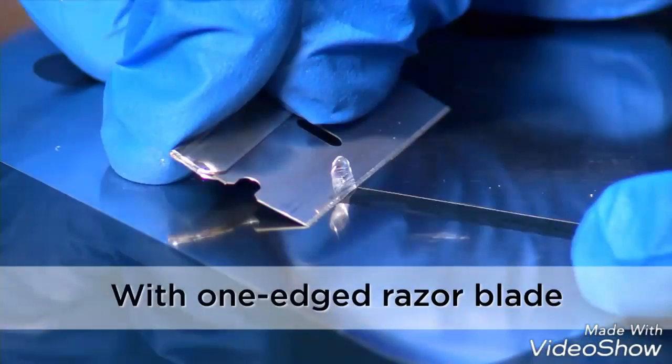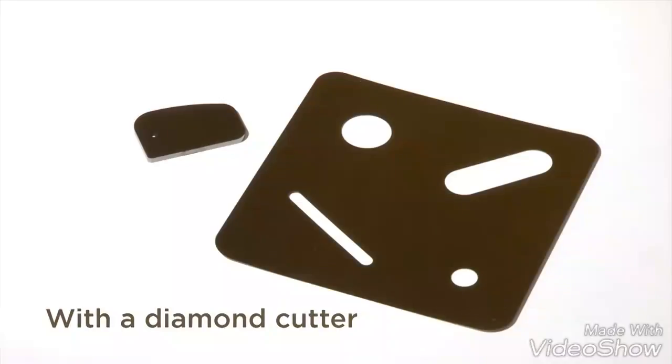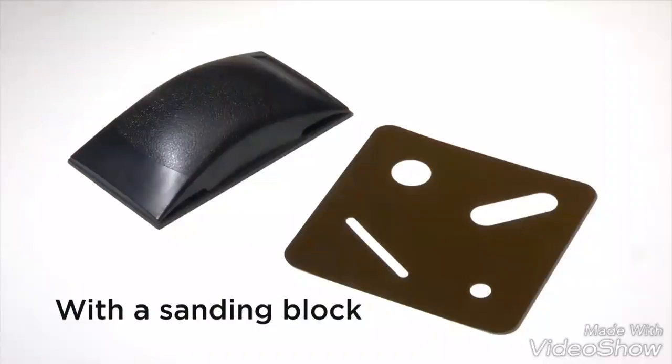Use Shim Mask to slice with a one-sided razor blade, to scrape with a diamond blade, use with an orbital sander, or with a manual sanding block.